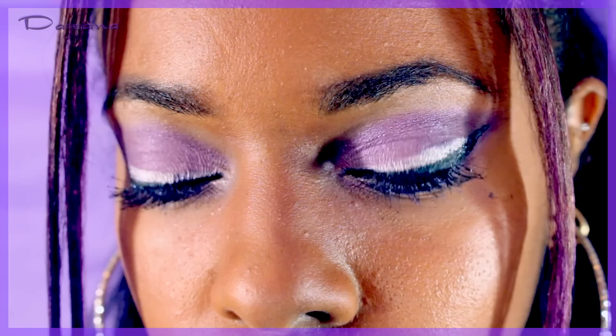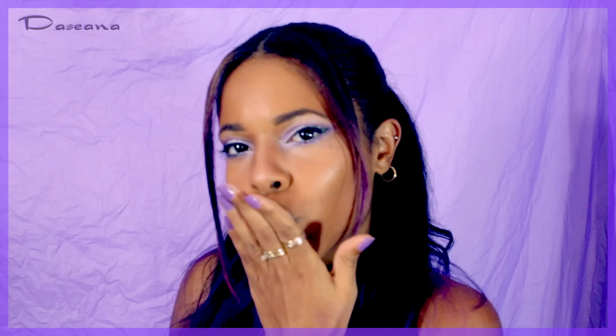The look is complete — a purplicious fun purple eyeshadow look. Please give it a thumbs up, subscribe to the channel, and check the links in the description. Peace out!